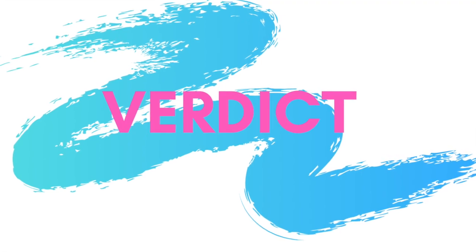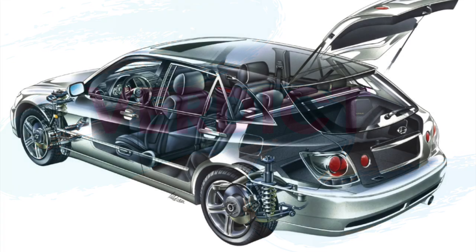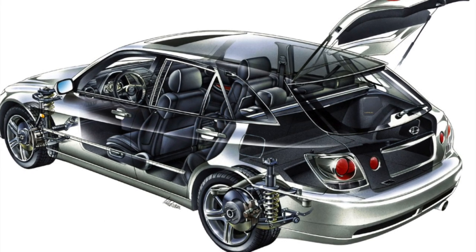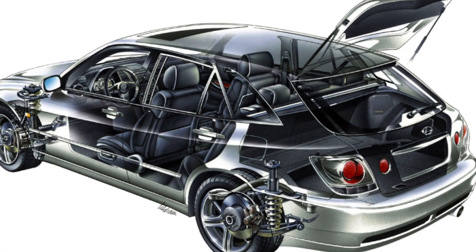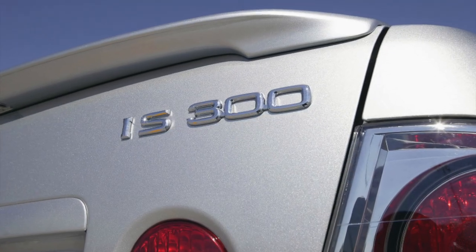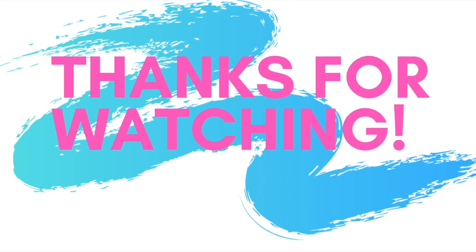So after all of this information, what's my verdict on the first generation Lexus IS300 or Toyota Altezza? I give this vehicle 9 out of 10 burnouts. It's got a great engine, unique looks, and it's super reliable. Thanks so much for watching — please hit that like and subscribe button, and we'll see you for the next video.